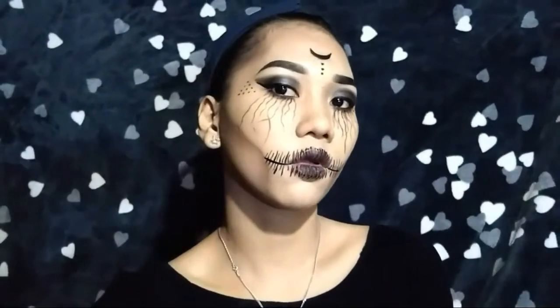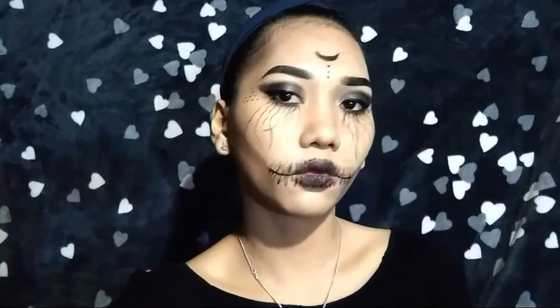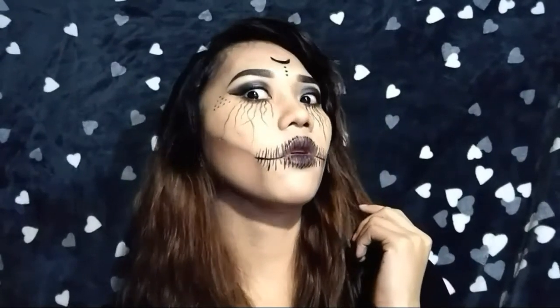Ida-dust off ko na yung binake ko sa aking face. Dahil nakalimutan ko na naman pindutin yung record button, hindi nasama dito sa clip yung aking paglalagay ng lines sa aking lips. So here's my final look — my Halloween makeup look!